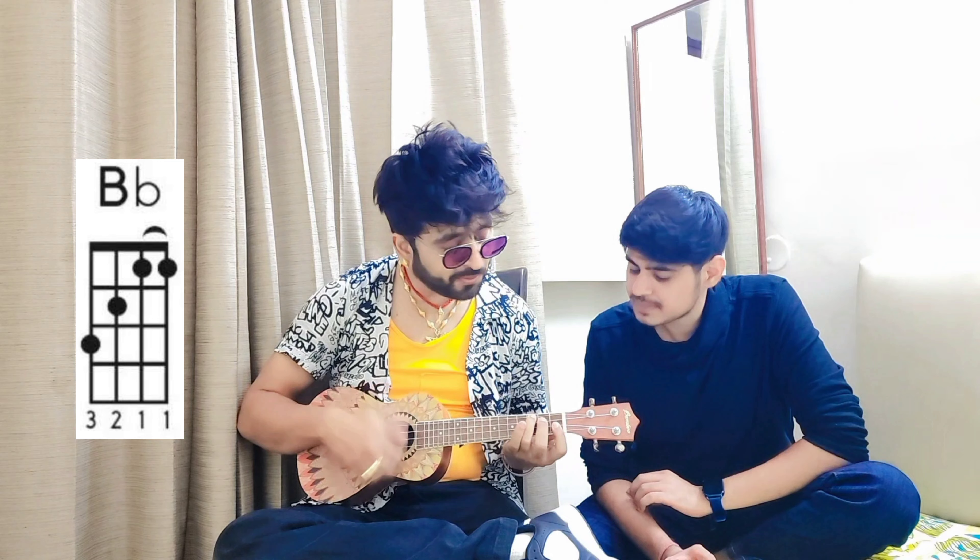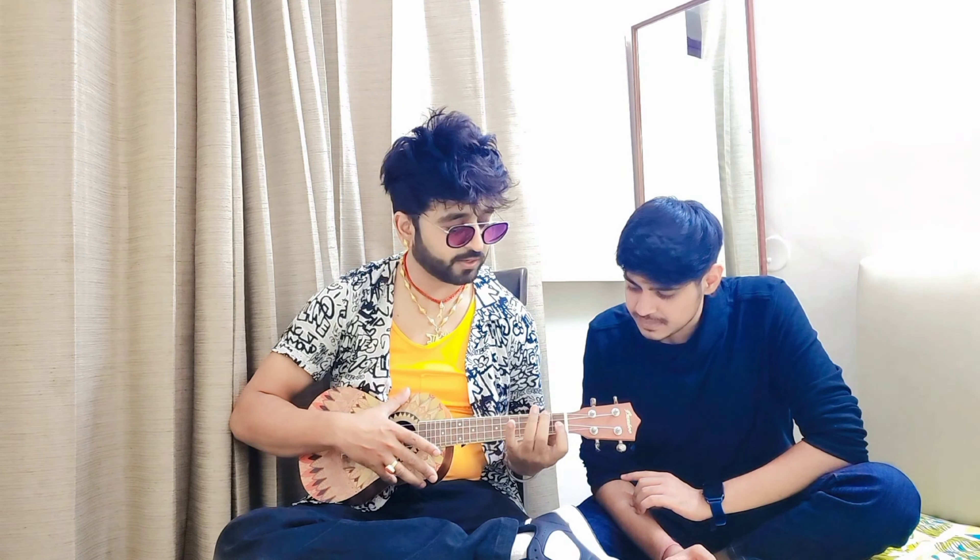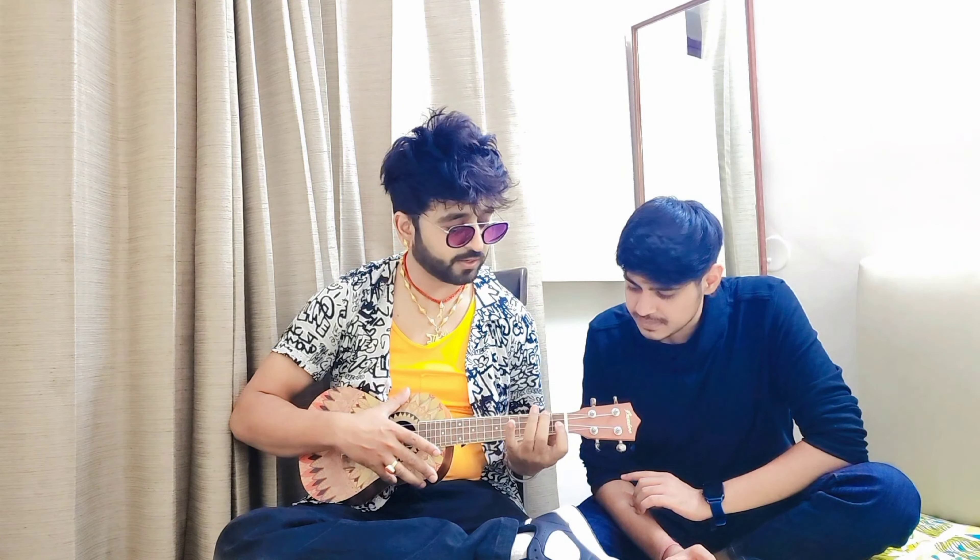The first line is, you need to use Bb chord. Bb chord. Where to use it? Which line? You need to convert to F chord. You can convert.